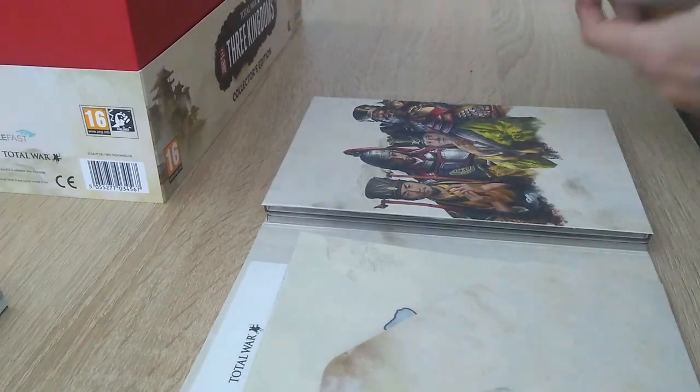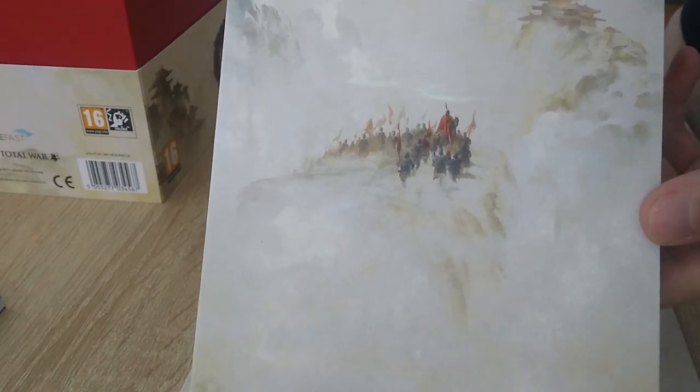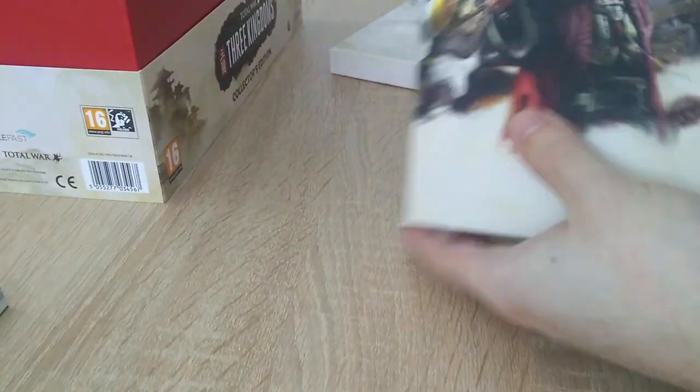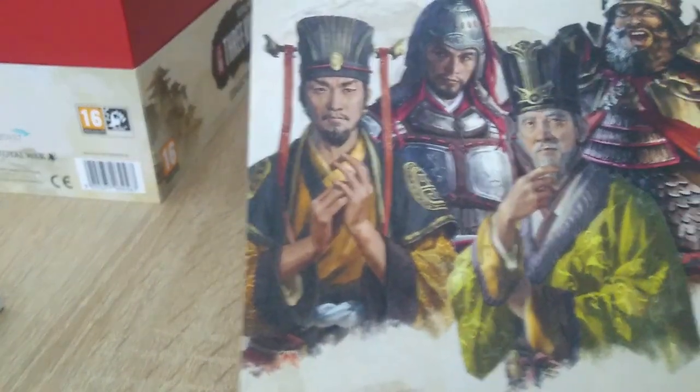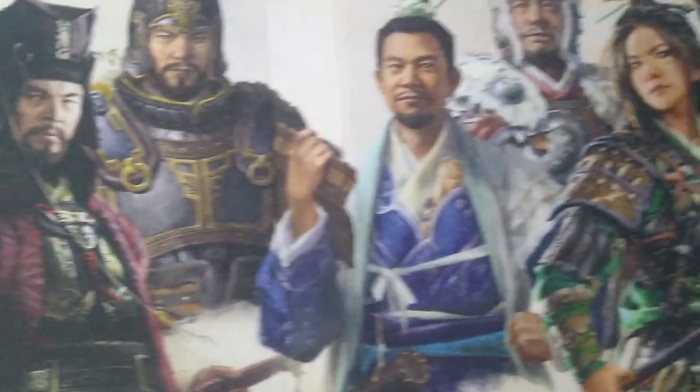The box itself has on the back this beautiful image, and this is honestly my favorite piece of artwork that this came with — we'll get to that a little bit later. On the outside, you have all these characters lined up who are very important to the game's story, and they are absolutely beautifully drawn, easily distinguishable and recognizable.